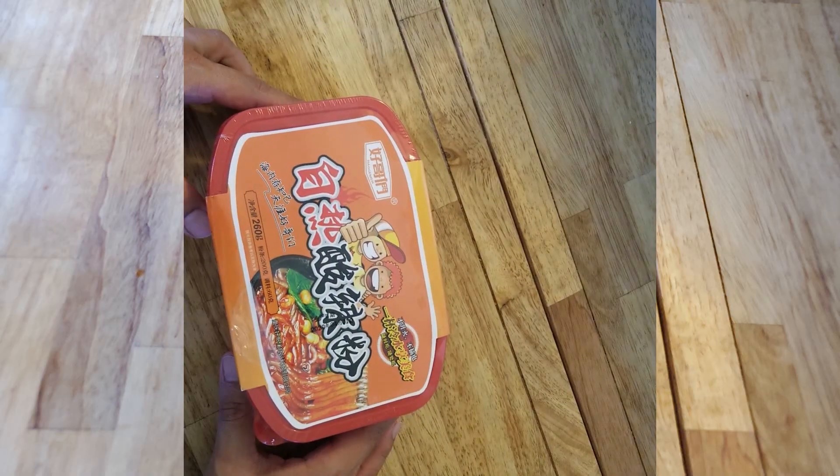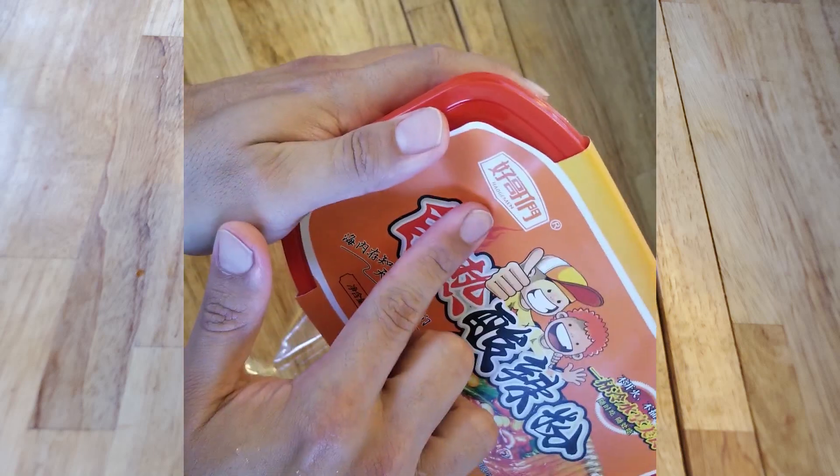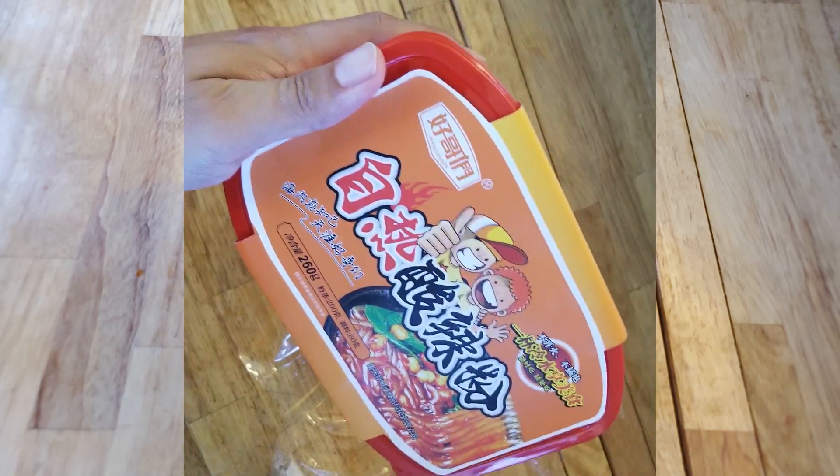Hello everybody, thank you for watching. Today we are looking at — oh there it goes — Haugomen. Haugomen. Haugomen brand spicy noodles.